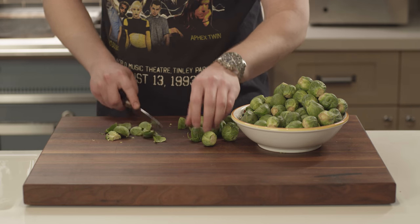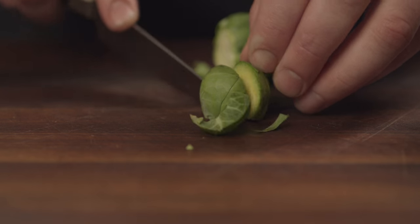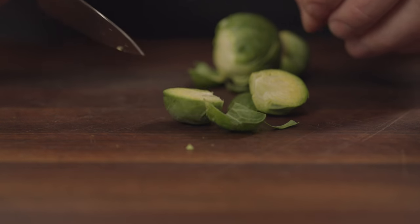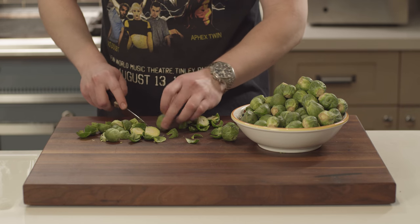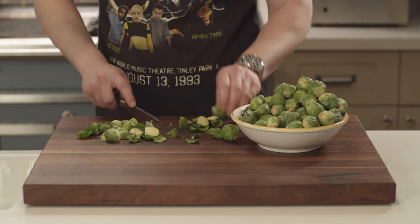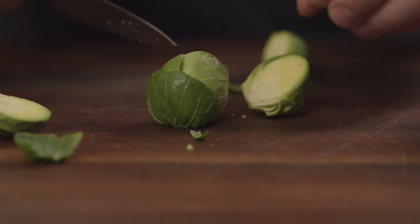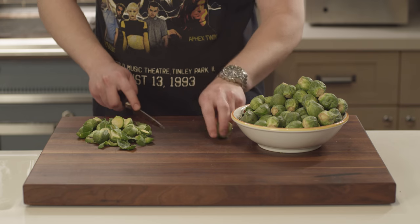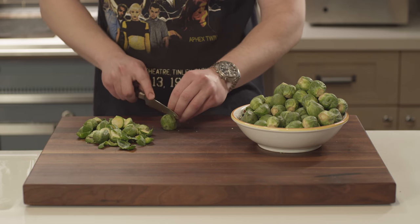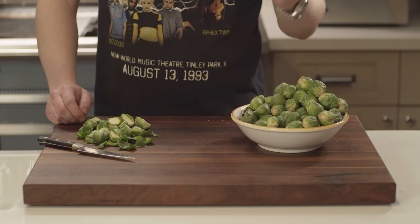However much you want to leave on of the root is up to you. I remember at one restaurant I worked at, which was more of a diner, they had me cutting Brussels sprouts. They said, 'Chris, come on. I'm not going for a James Beard award here, man — you can leave a little bit more of that root on.' But these Brussels sprouts, after I've sliced them all in half, the plan is to blanch them, shock them, squeeze them of their excess moisture, and then sear them.